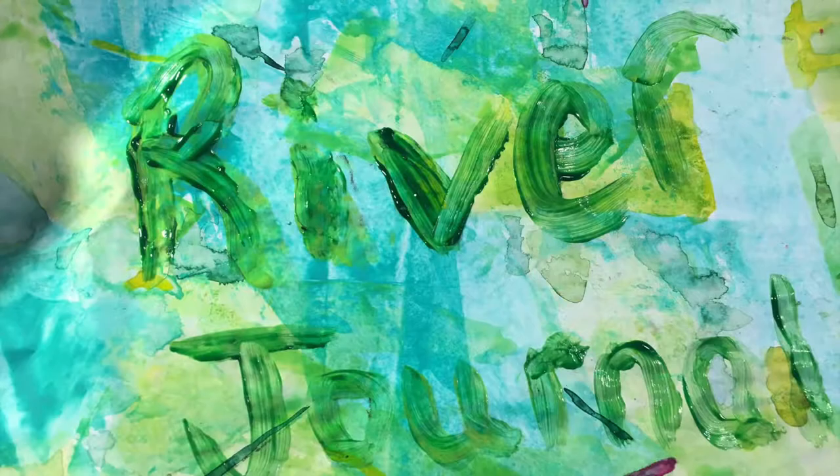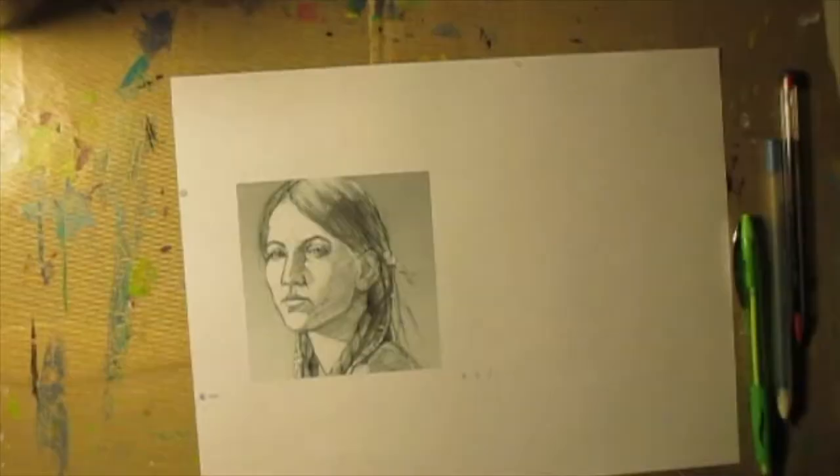Good morning. Welcome to 4x8 Paper Stuff. This is Beth. We are in our River Journal on the Snake River.